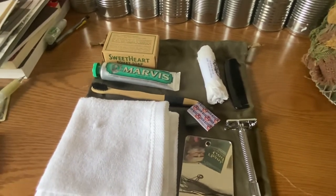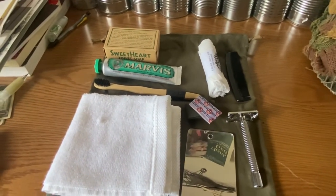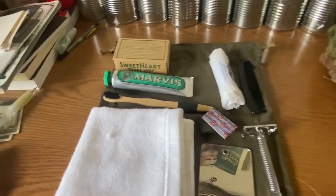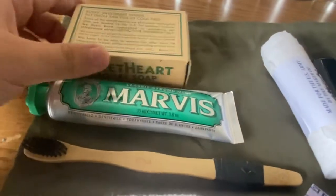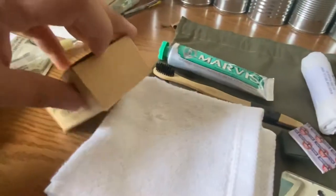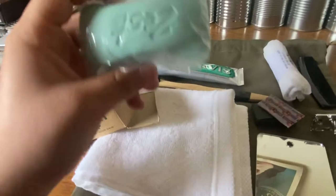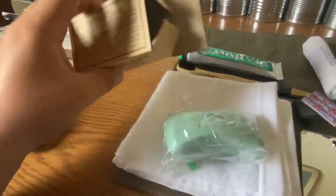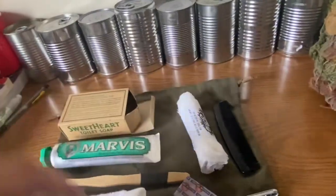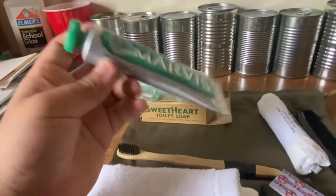So right here underneath all this you have a ditty bag, or a wash roll, which is what your personal grooming items would have been carried in. I have a ditty bag — I'd like to get a wash roll eventually. Moving on, we have some soap: Sweetheart toilet soap. You could also have a soap tin. This is an original box, by the way.